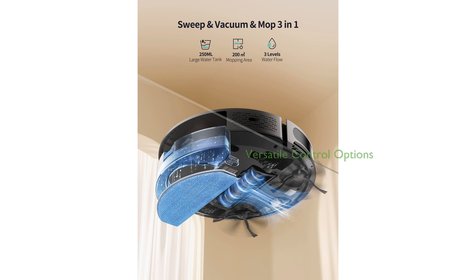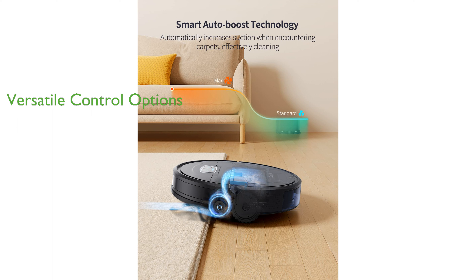The vacuum offers versatile control options including an application, Alexa, and a remote control, allowing users to schedule cleaning times and choose cleaning modes remotely. The G20 Pro Robot Vacuum has a unique carpet auto-boost feature and comes with boundary strips, providing deep cleaning on carpets and allowing users to define no-cleaning zones.